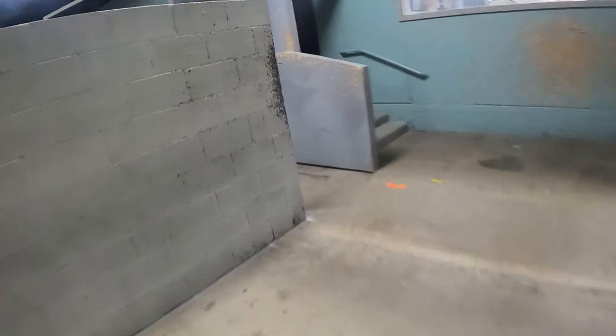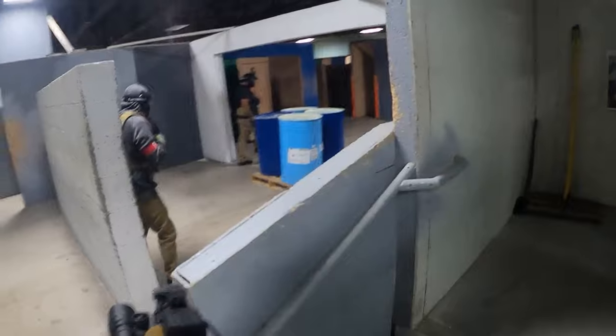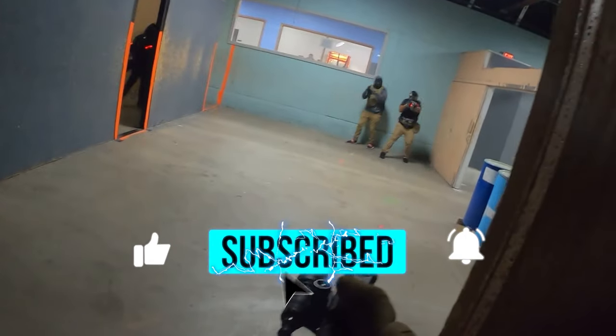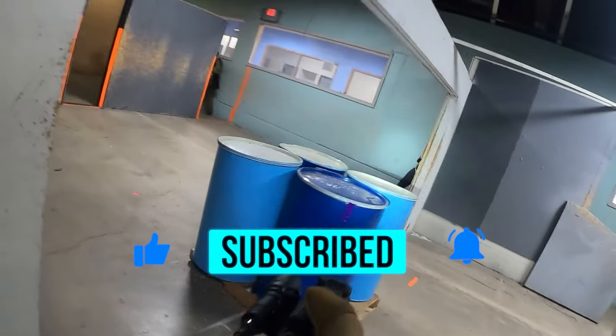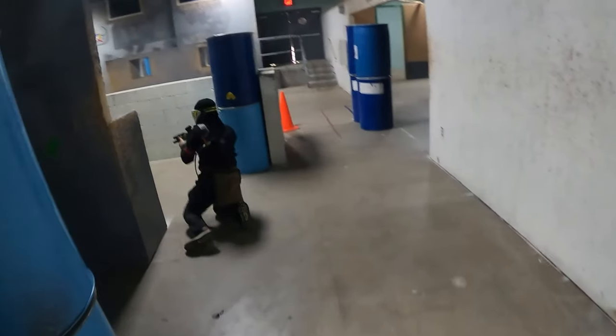As always, thank you so much for watching the video. Make sure to drop a like and subscribe to the channel as I will be posting gameplay with the Avalon very soon. Stay tuned, my friends. And as always, until next time.